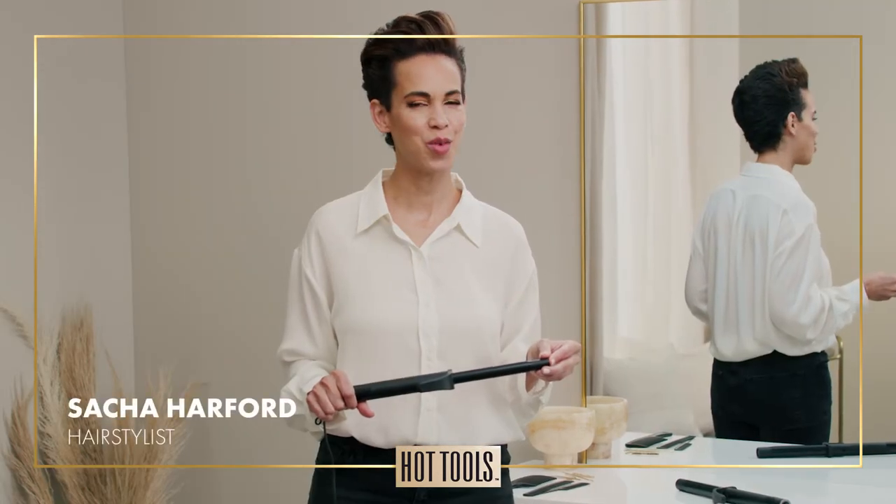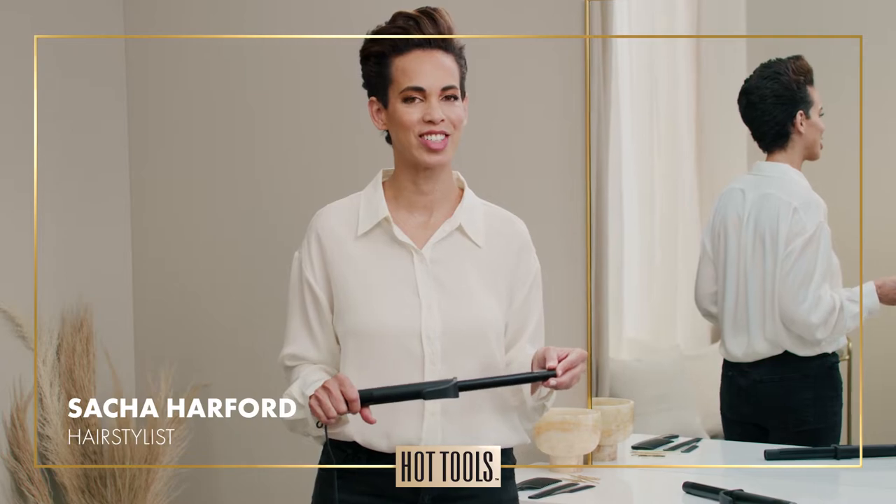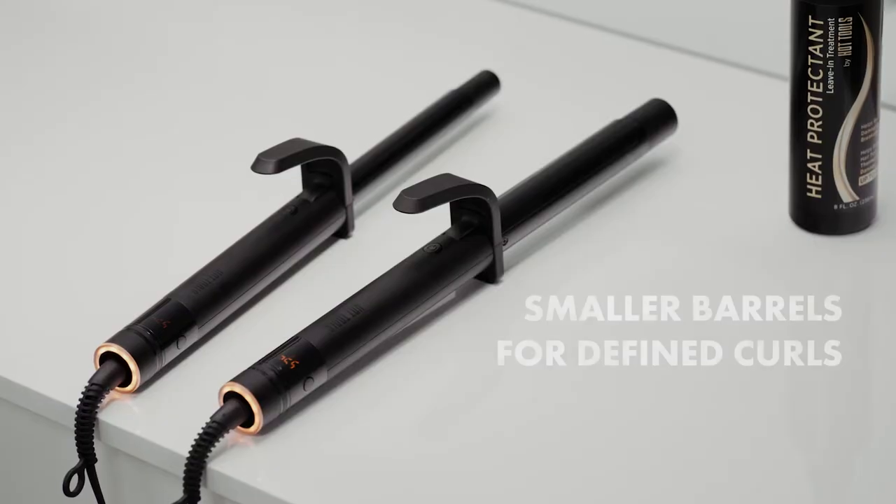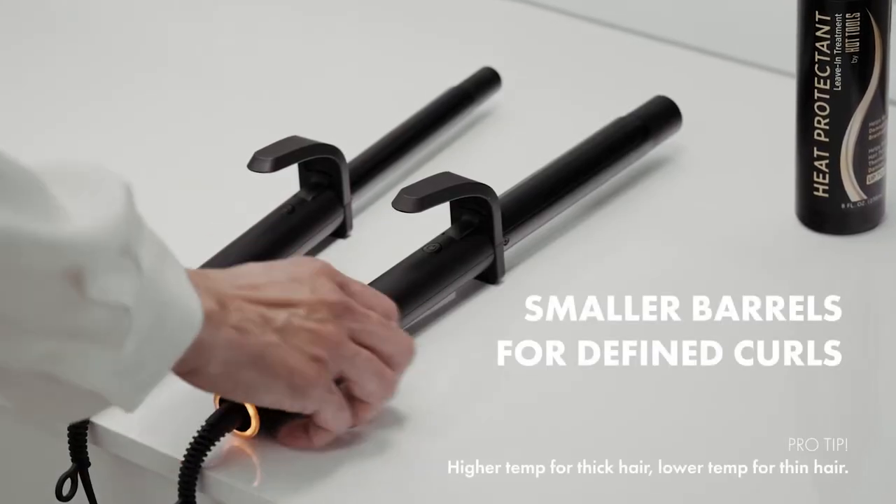Hi, this is Sasha. I want to show you my way of getting defined curls with the Pearl Artist Black Gold Curling Irons. When I want to do effortlessly defined curls, my little trick is to use two different sized barrels.